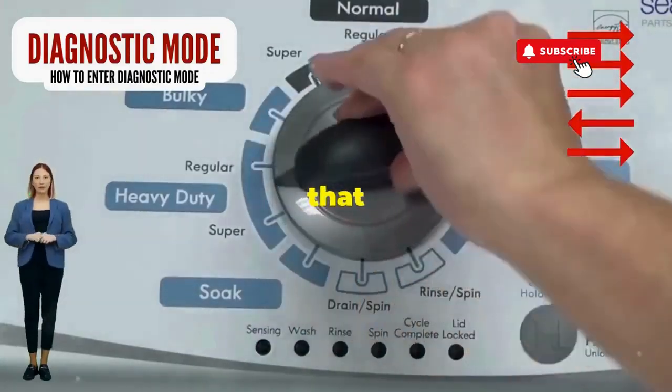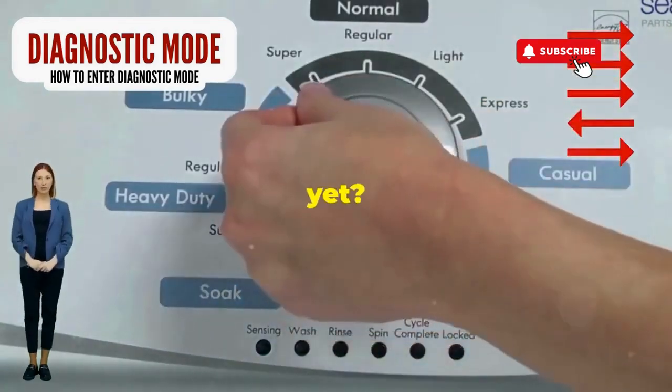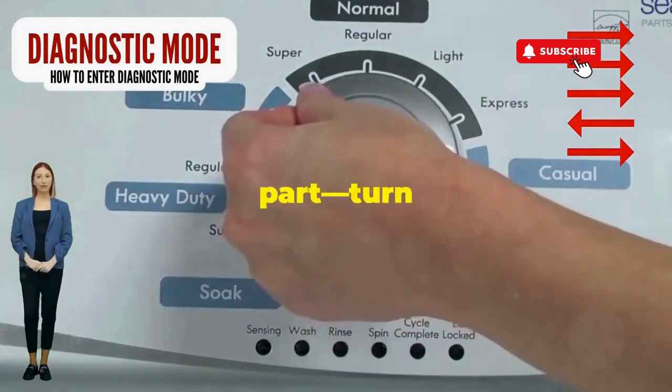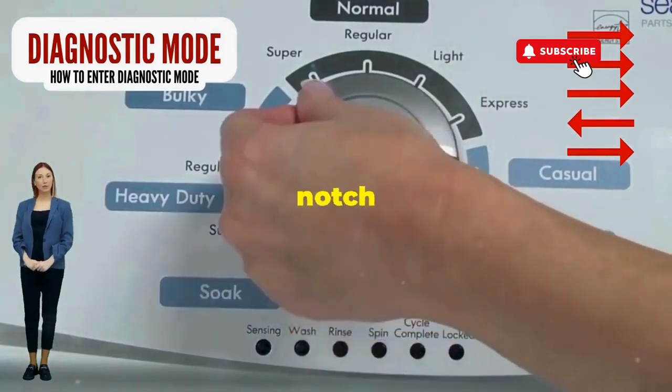Step 1: seize that dial like it owes you money. Now whirl it counterclockwise all the way. Feeling like a DJ yet? Great, you're on the right track. Next, here comes the video game part. Turn it three notches to the right, quick flick back one notch to the left, and then one more notch to the right.